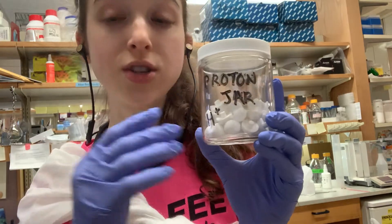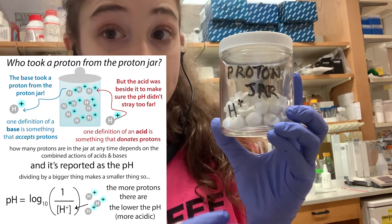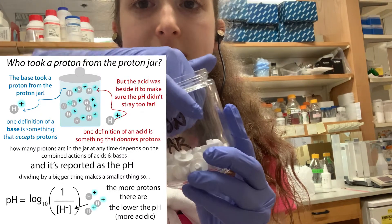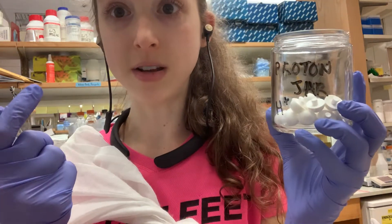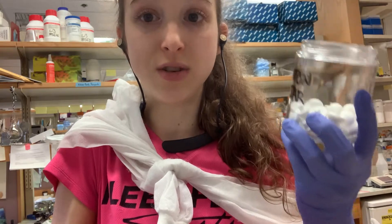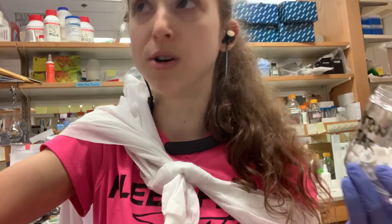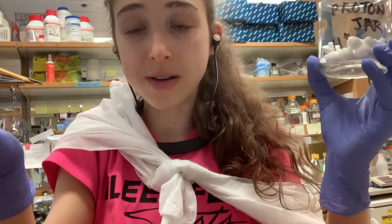pH is a measure of how many protons are in a solution — the concentration of protons — kind of like a proton jar, like a cookie jar. How full this jar is, that's a measure of the pH. But it's an inverse log, so the more protons you have, the fuller the jar, the lower the pH, and the more acidic. The less protons, the more basic, higher pH, because it's an inverse log. The log allows us to work with normal numbers like 1 to 10, instead of working with oodles of giant numbers of protons.